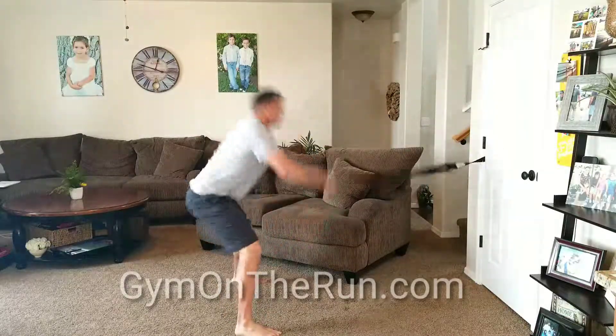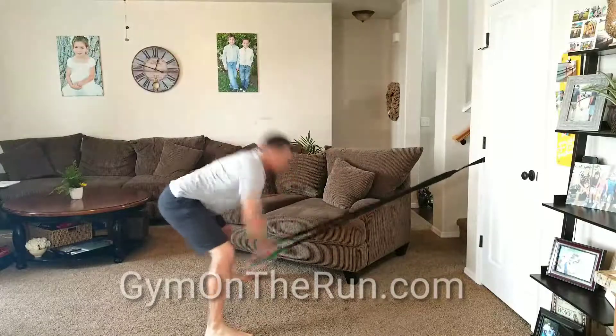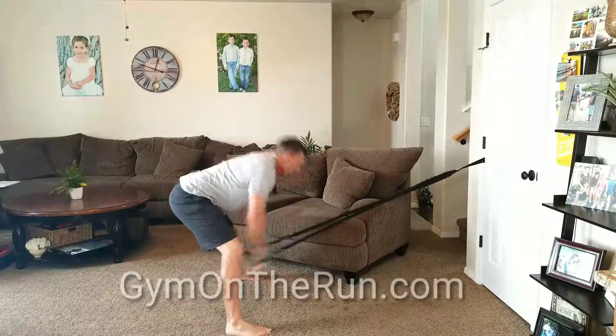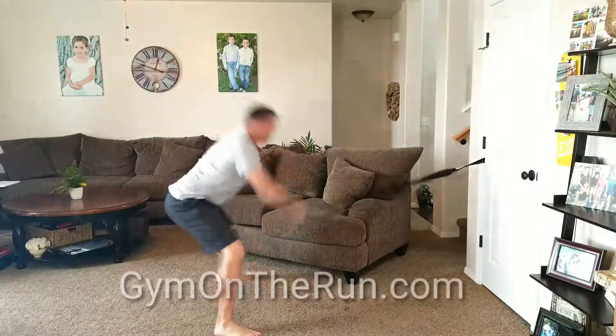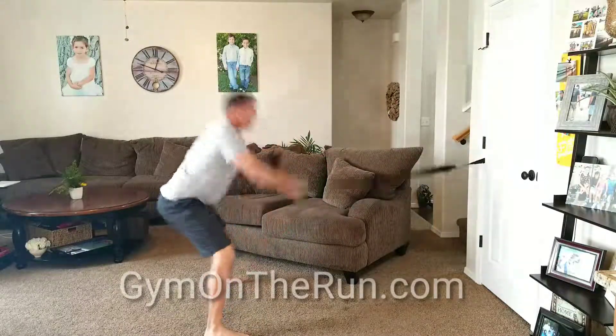We're looking for speed. Work the abdominals, legs, back, chest, your cardiovascular system. Build bone density. Get it all done. How many can you get done in one minute? Have a great one.